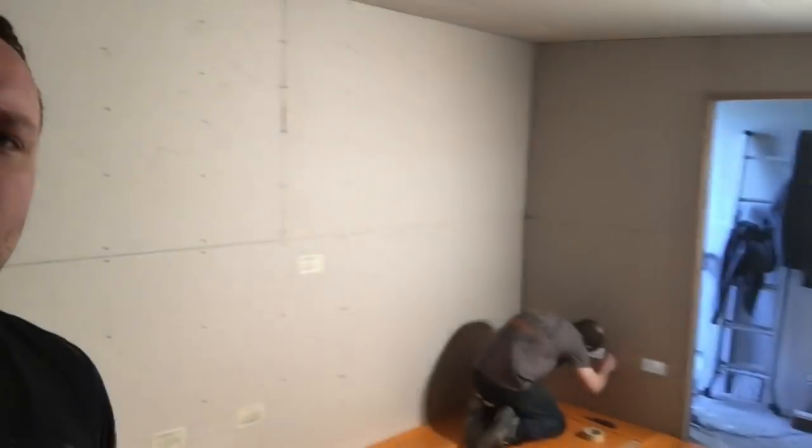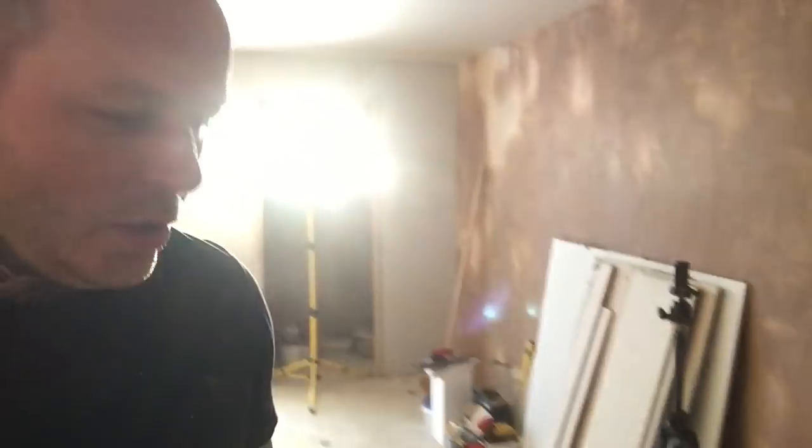Hi guys, it's Tuesday 19th Feb. So me and Ben are going to now plaster this wall. Because I did that one on my own while Ben did other stuff, I don't actually think it's very good. It's not too bad but it could be better.